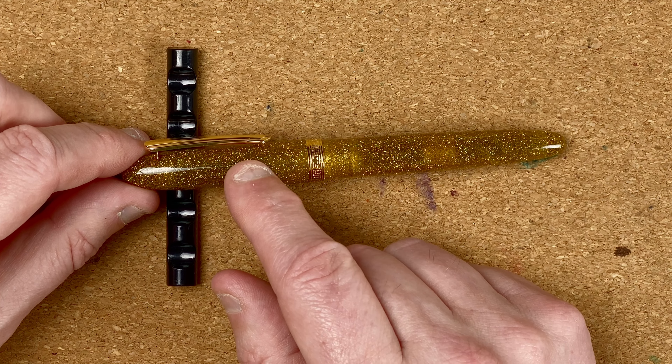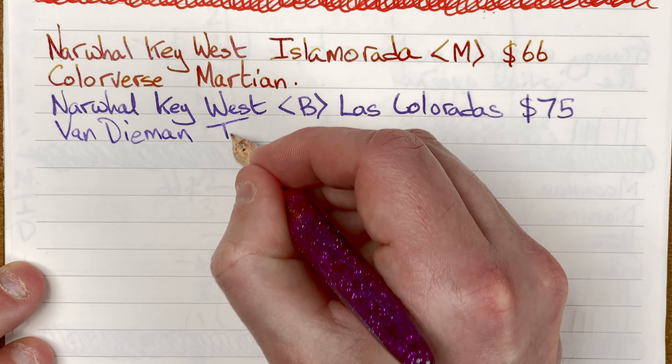Also writing a sample with the purple version — this is a Narwhal Key West with a broad nib, the Las Colorados model at 75 Australian dollars. Siri keeps interrupting me today in every video I've done! The ink in the purple one is by Van Dieman's, an Australian company based in Tasmania, and it's called Twilight Mist.